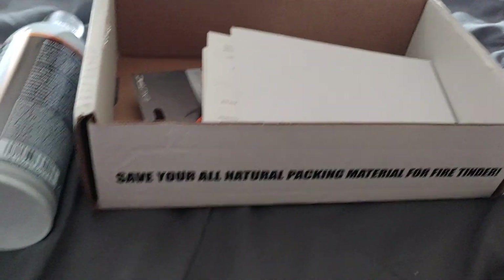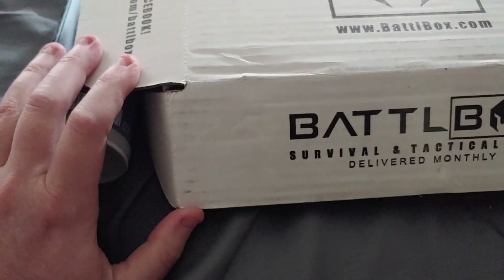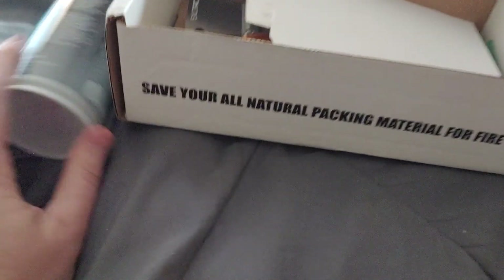Okay, so the battle box came. It's smarter than usual, so it's different stuff obviously every time. It's not as good as some of them, but it's not horrible either.